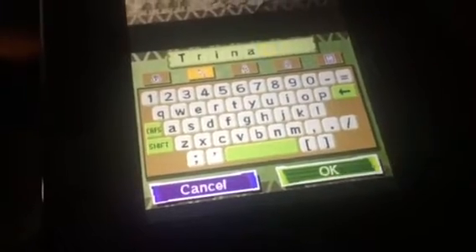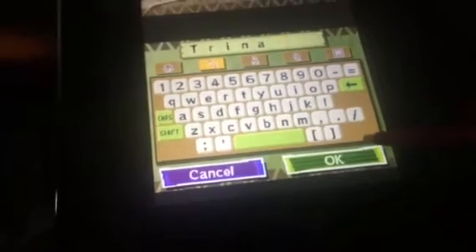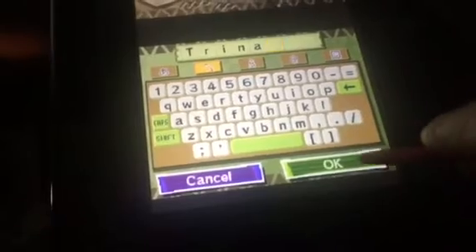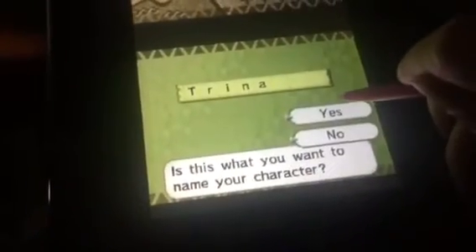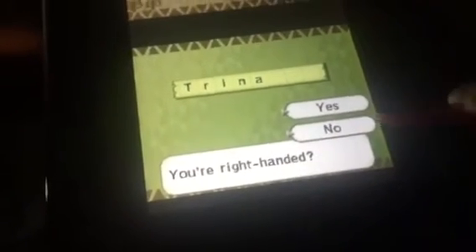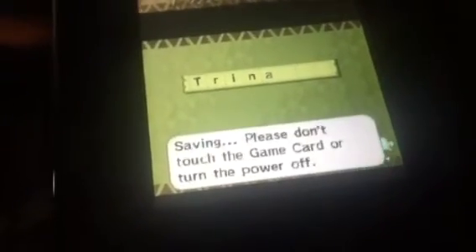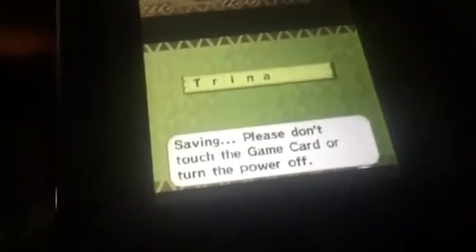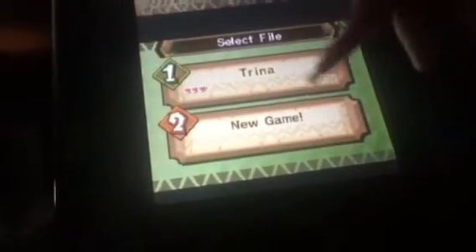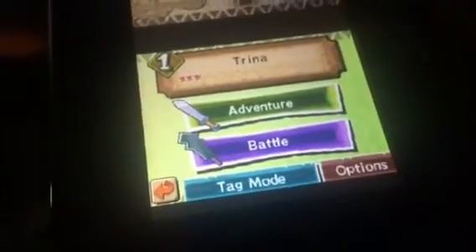I'll just go by my name for now since I have my YouTube channel and my web name is Trina. My YouTube user is Trina100. My web name is Trina. I'm going in white. I'm in white. Sorry about that. My stylus was not so great — the Wii U stylus. I'm really, really sorry about that.